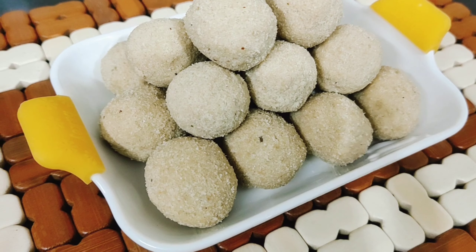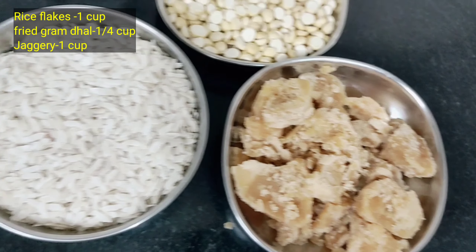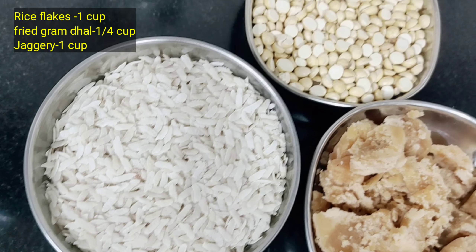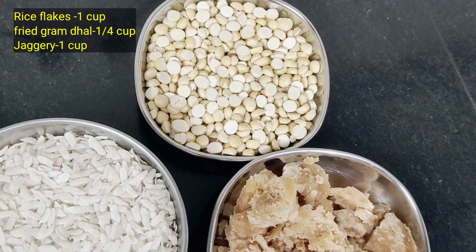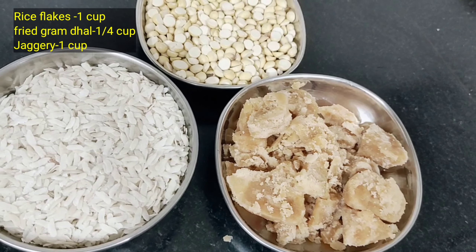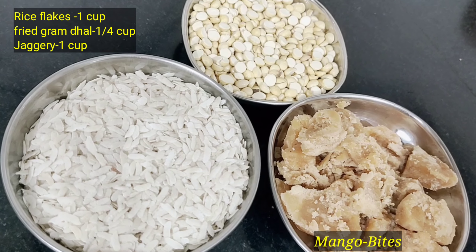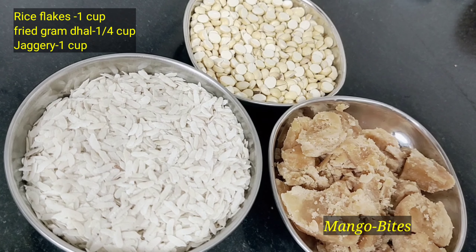This is a recipe that is healthy for you. This is a cup of jaggery — this is a good taste of the jaggery. This is not a good taste.